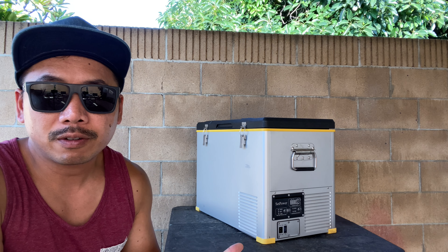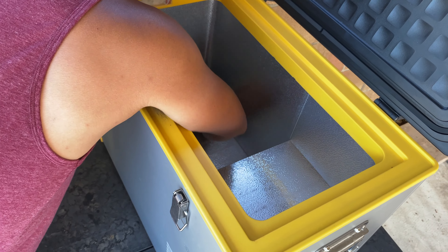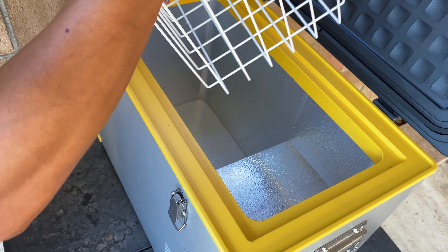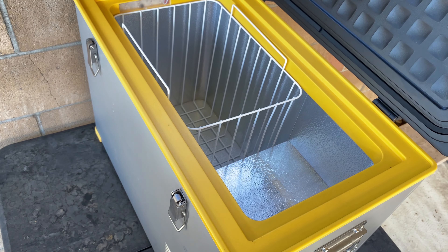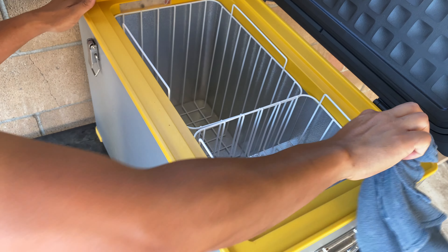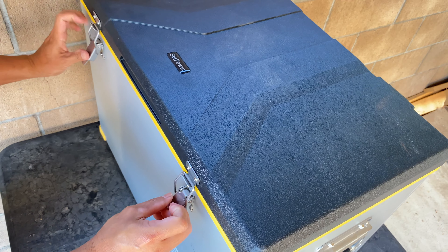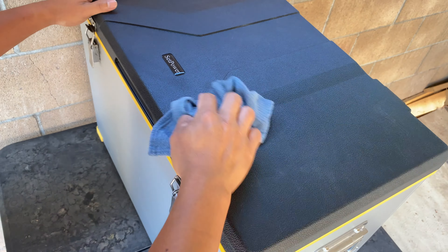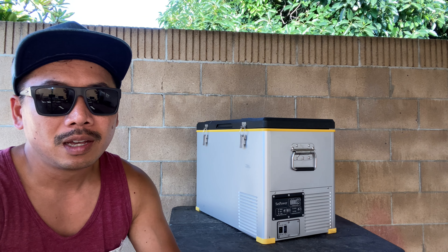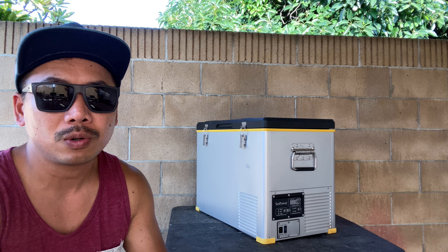Another benefit of this fridge-freezer combo over a regular ice chest is cleanup when you get home. All we have to do is wipe it down and let it air dry in the shed. With our Yeti cooler I'd have to hose out the inside, get rid of the water, and deal with juice from meat that got unpackaged. So there's a real benefit to having a fridge-freezer combo over a regular ice chest cooler.